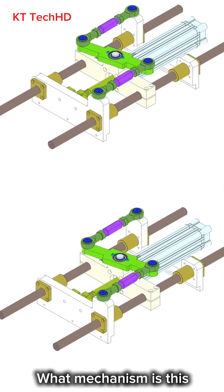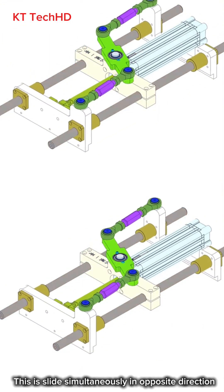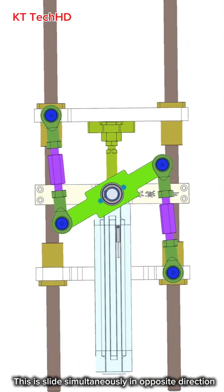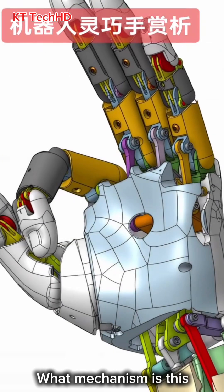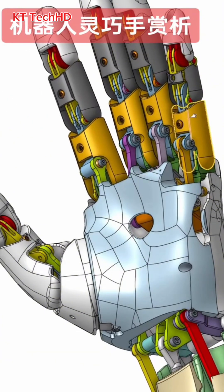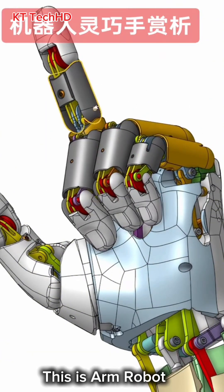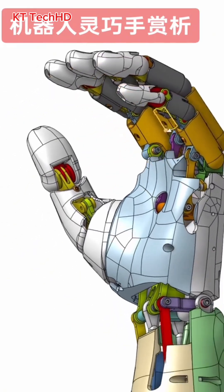What mechanism is this? This is a slide simultaneously in opposite direction. What mechanism is this? This is a slide simultaneously in opposite direction.